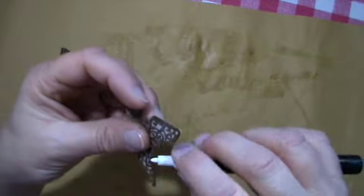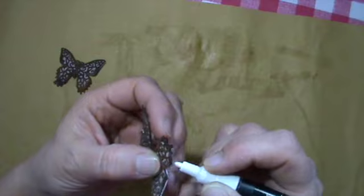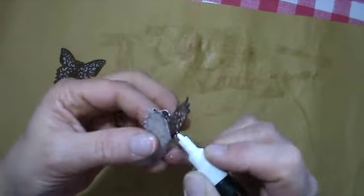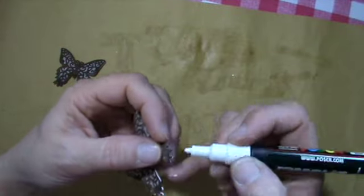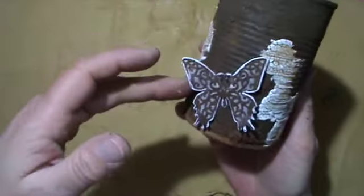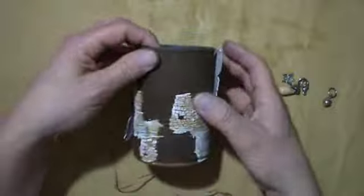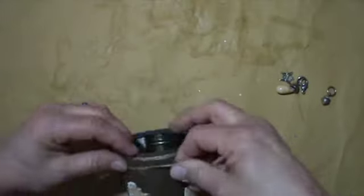So to make it even more pop, I go around the edges with this white Posca pen and that worked so much better at the end. Otherwise it really blended into the background and didn't make sense. So here you can see that. And what will I do now? Not a lot more.